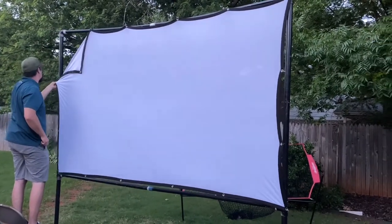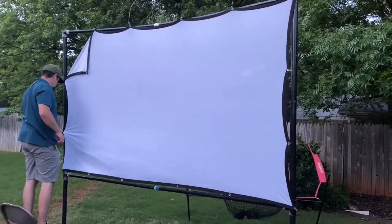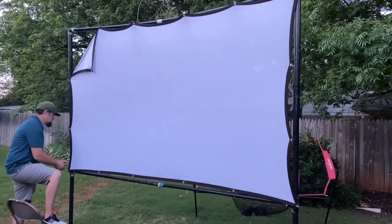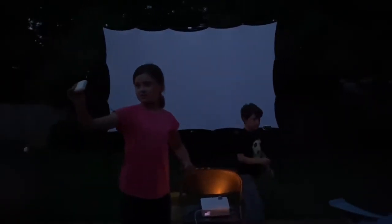So we're just about ready. We're going to wait for it to get a little bit more dark and for the sun to go down a little bit more before we start our movie. We decided on an old Scooby-Doo cartoon and we are set up here and ready to go. It's not completely dark out here but we can see the screen pretty well.